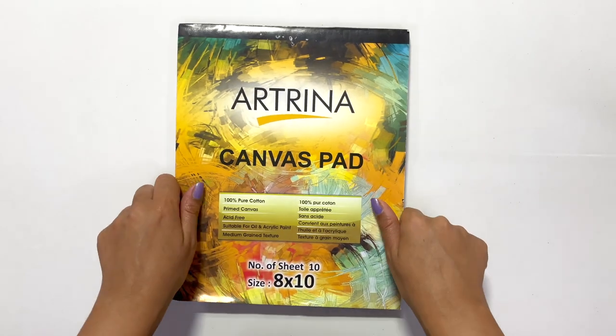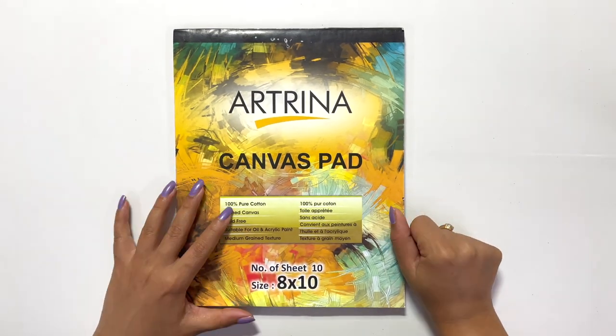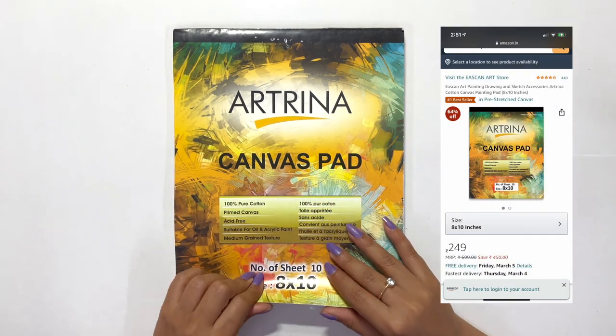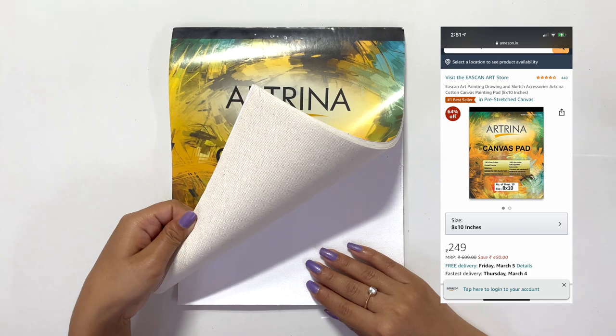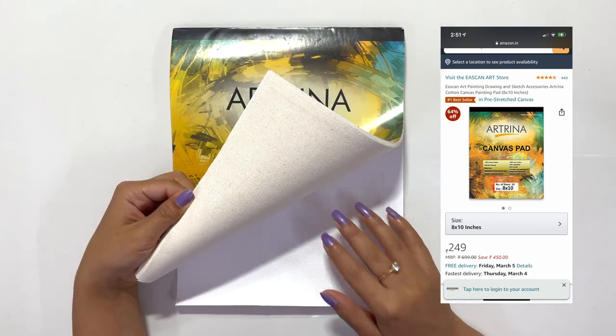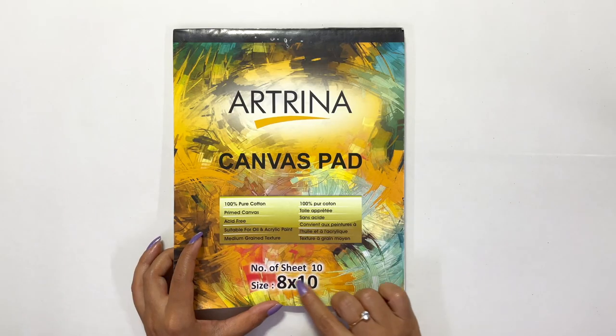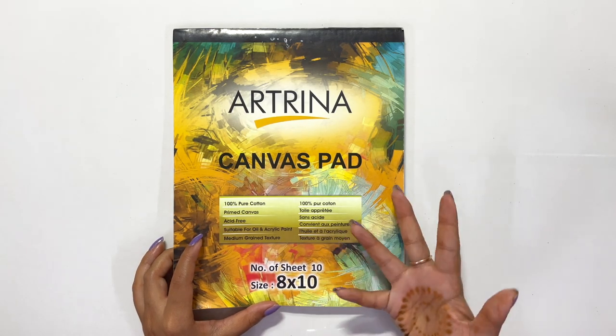So now we can finally proceed with our painting. Today I'm using this canvas pad which I bought from Amazon, and this cost me somewhere around 250 rupees. I feel it is a very good buy because for 250 rupees I'm getting 10 canvas sheets, which is amazing.